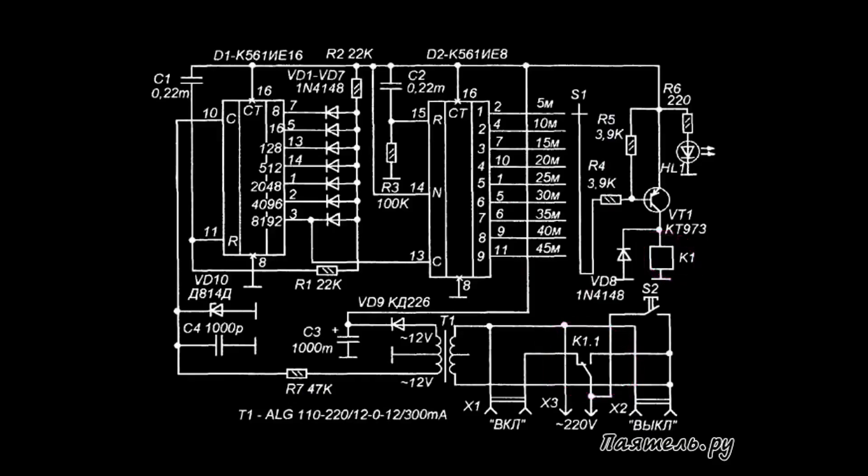The load is turned on using the same relay. What I immediately wanted to change in this circuit was to replace the relay with a triac, and of course implement a low-current restart button — unlike in this circuit, where a high load current passes through the button at the moment of startup.